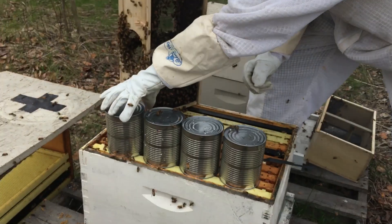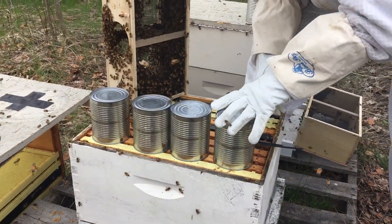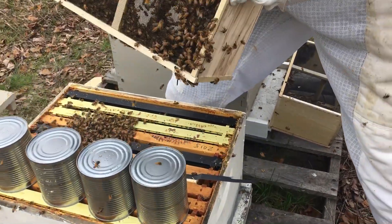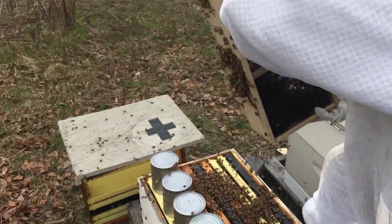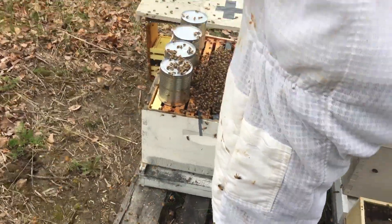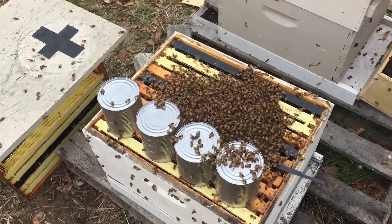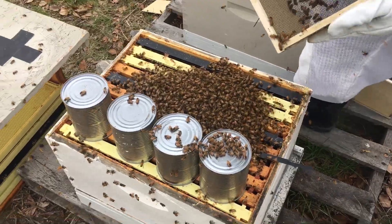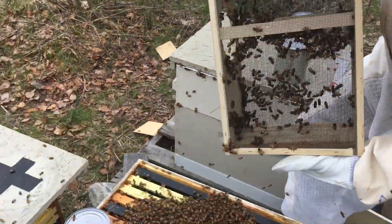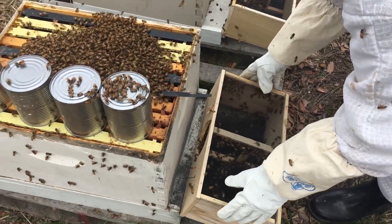Now turn the buckets over. And then you ready to do this? There's more bees on this one or something. Some of these don't seem to come out as easy. You can just set it right there. As long as they have a walkway they'll hear their sisters in there.